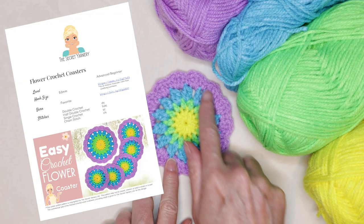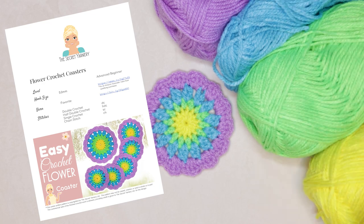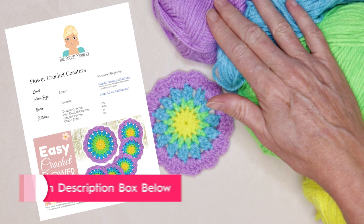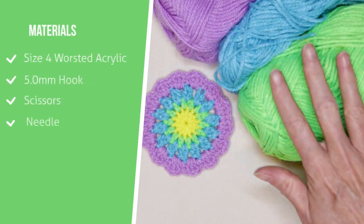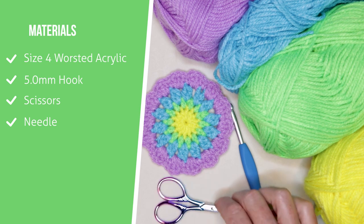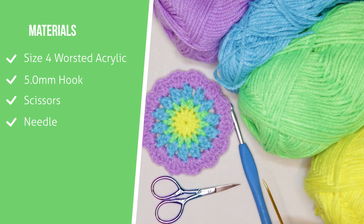To make this flower crochet coaster for beginners, you will need yarn. I'm using four different colors of a worsted weight acrylic, a size 4 yarn. Some of it is Favorite from Ice Yarns. I'm using a 5mm crochet hook. You'll also need a pair of scissors and a needle for sewing in your ends. So let's get started.